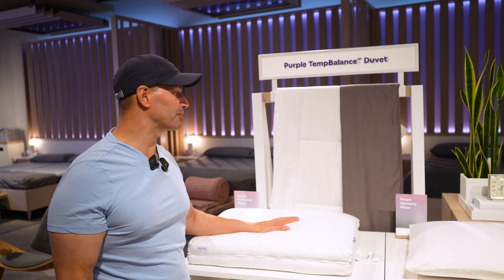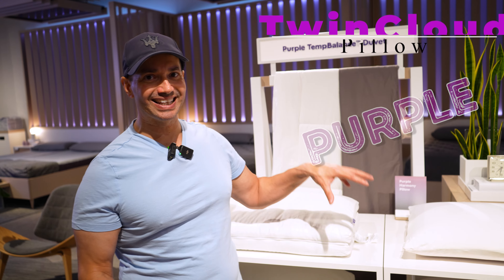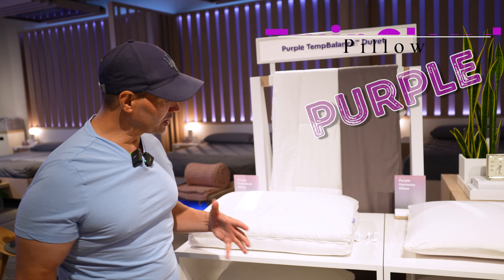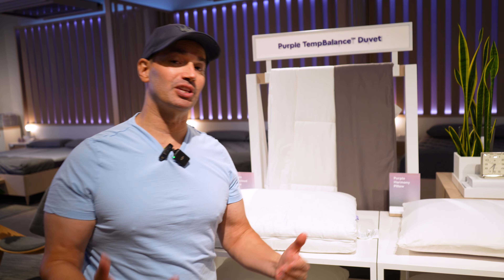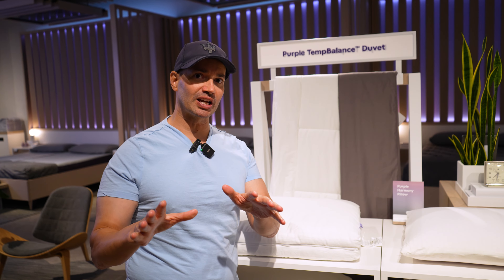Hey, buddy, it's me, John D. Villarreal, and today I'm gonna review the Purple Twin Cloud Pillow. Now, this is really cool. What's awesome about this is that you have a soft side and a firm side — you've got some adaptability with this pillow. We're gonna talk about that, but first I have to say a few things.